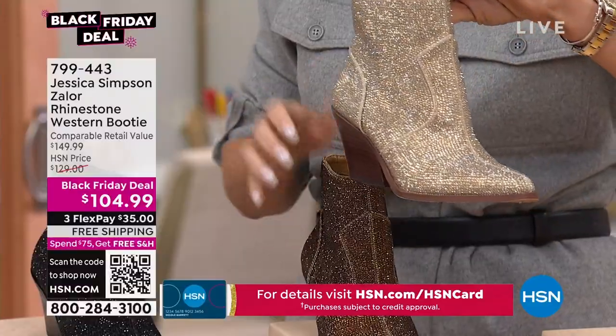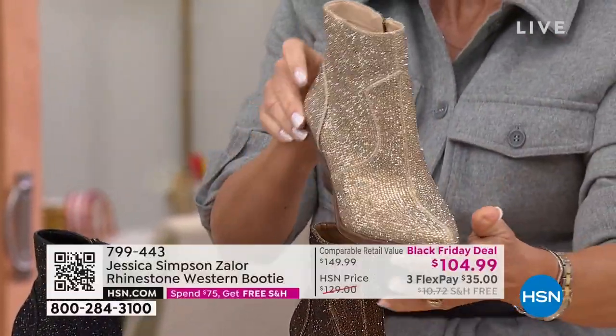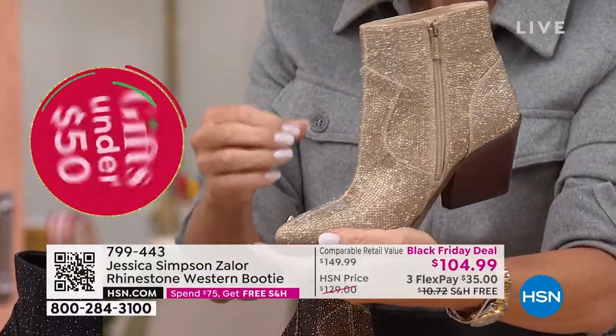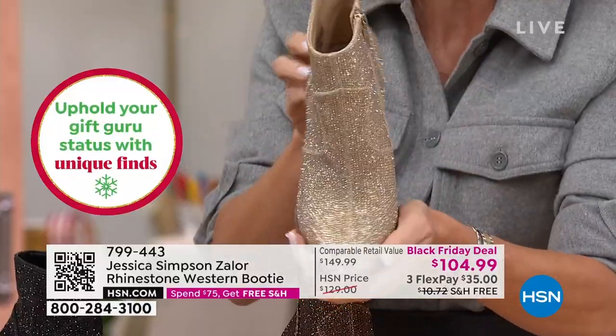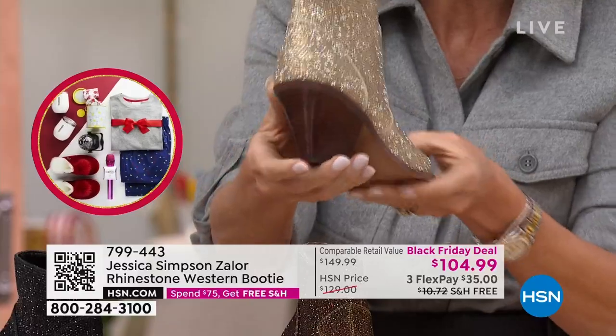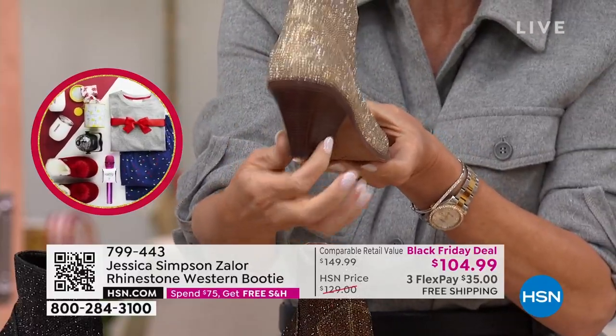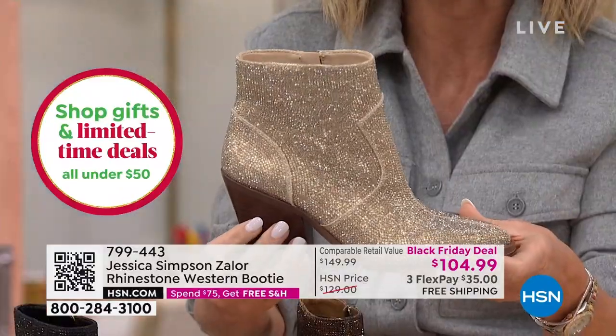I will be ordering the champagne — not fond of drinking it, but I will wear it at any time. It's kind of like a cross between a gold and a silver. This will work with everything. Look at that stacked heel — I love how it comes down very, very feminine. Look at those crystals — this is knock-your-socks-off crystals.